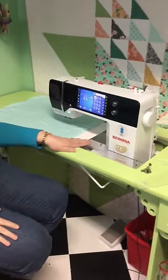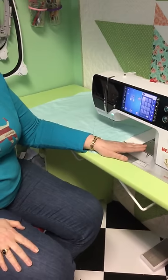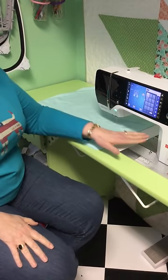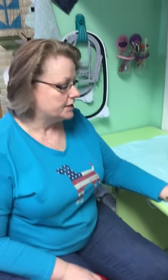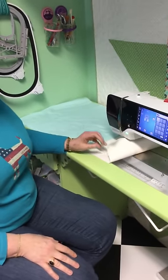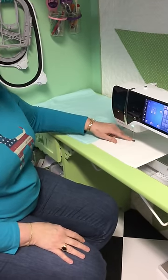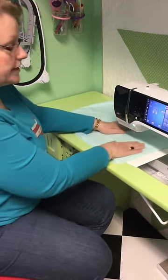Additionally, you need a nice flat surface. SewSteady out in Oregon manufactures custom tables that go around your machine to sit on a surface. They make them for every make and model on the market — it costs about $100 to $130 depending on your model. If you have a cabinet for your machine, you can also get an insert so that your cabinet sits flush. You're also going to want a glider — a Teflon sheet with a self-stick bottom, a hole for your thread, that covers the feed dog and the gaps so you can slide your sandwich around easily.